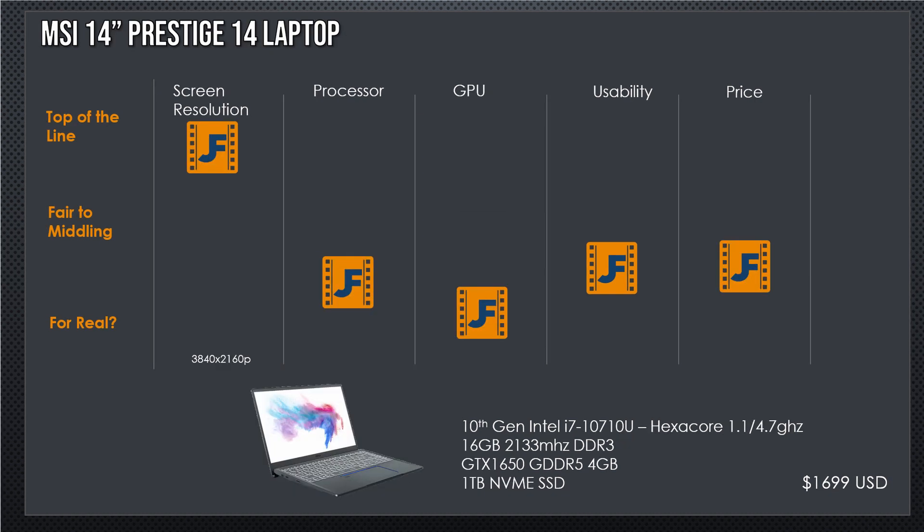Here's the MSI 14-inch Prestige 14 laptop. It has a screen resolution of 3840 by 2160p — I am thrilled about that. And it's a 10th gen Intel i7. It's got six cores, 16GB of very slow DDR3 RAM — that's the laptop variant — and a GTX 1650 for $1,700. I really don't want to give up that much performance at that price just to get the 4K screen. I can see more on screen, but it's much more painful to use overall. This one also happens to have great connectivity, which makes me happy and it should at this price.